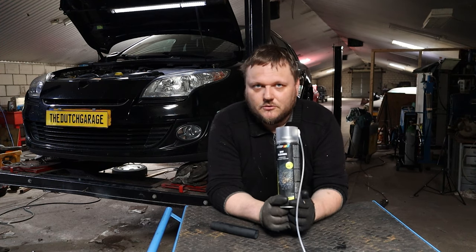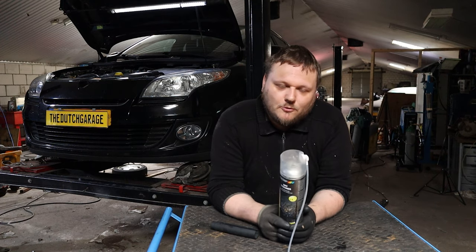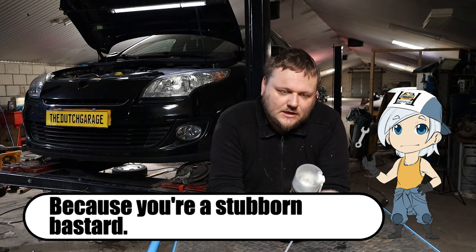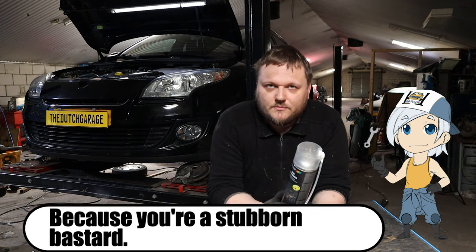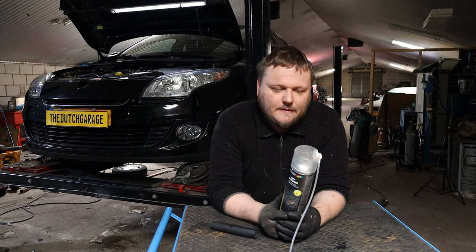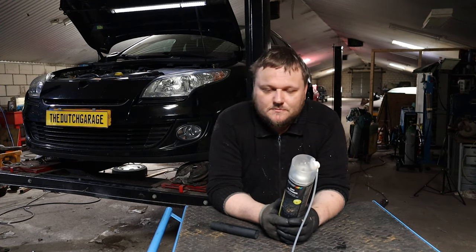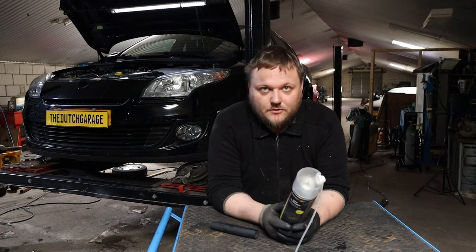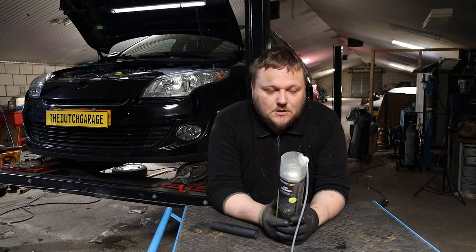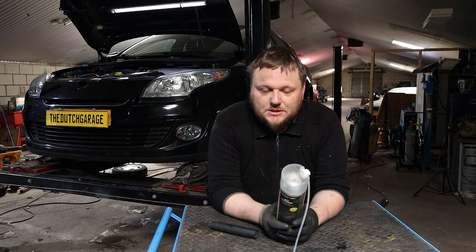Now I'm already breaking the rule. They advise you to unhook the particle sensor and shoot this stuff into the hoses, but as you have seen, it is an absolute nightmare to get to it. I'm definitely not going to try to unhook those hoses again. So what I'm going to do instead is remove the O2 sensor.